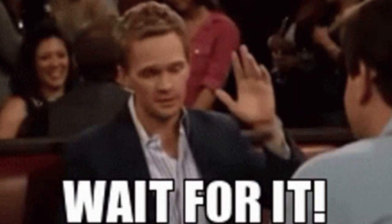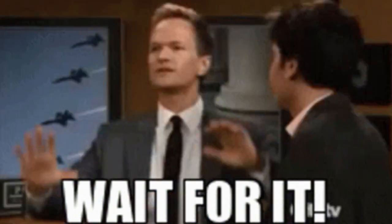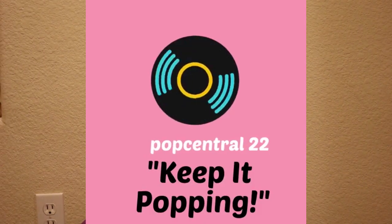Good morning, good afternoon, good evening, wherever you are in the world. Welcome back ladies and gentlemen, boys and girls, my fellow poppers. This is PopCenter22, poppy back on your screen with another one.